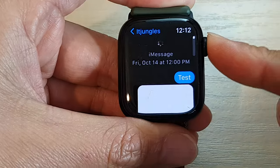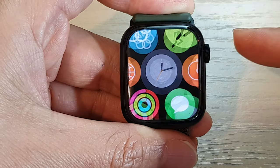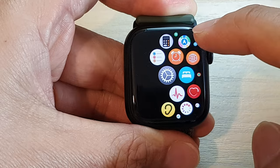First, let's go back to your watch face by pressing on the crown button, then press on the crown button again to go into the app screen. In here, tap on the settings icon.